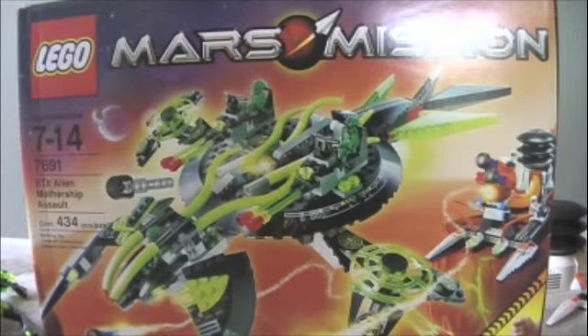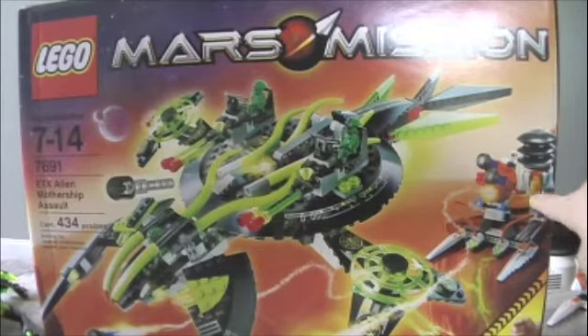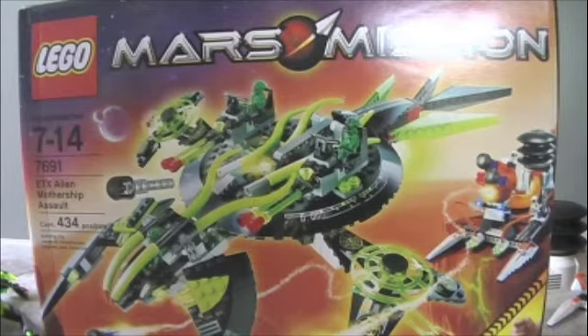I am reviewing the EXT Alien Mothership Assault set. It is a very good set. It comes with a mothership, of course, and a little tiny mini drilling base with the pump and the guns. Five aliens, two astronauts, 434 pieces. The number is 7691, ages 7 to 14.